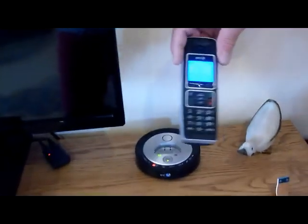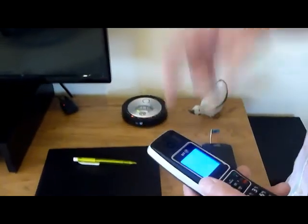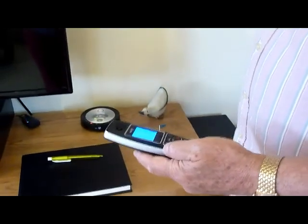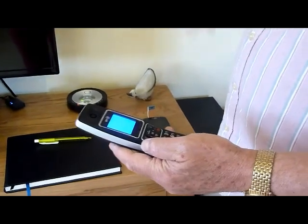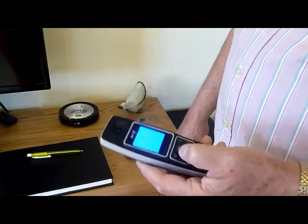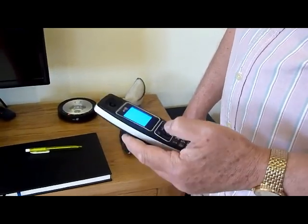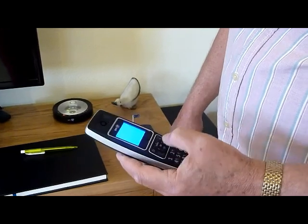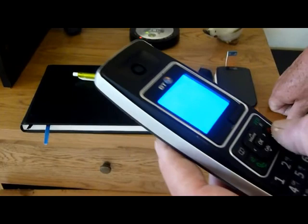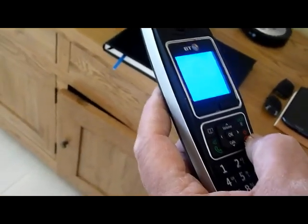This telephone is a free UK call phone — any call to a UK landline is free, so please feel free to use it. If you use it for calling mobiles or any other number it can get quite expensive, so I'd appreciate it if you didn't do that. For UK landline calls, feel free.